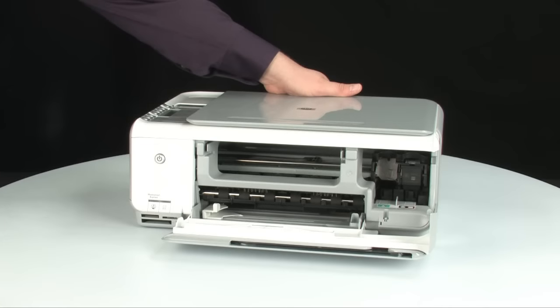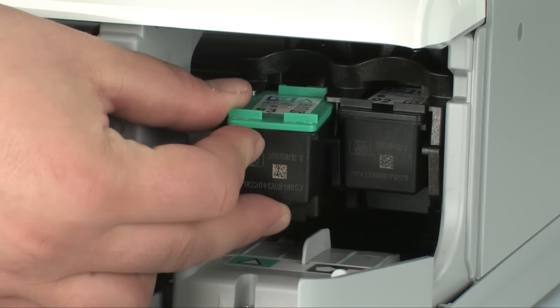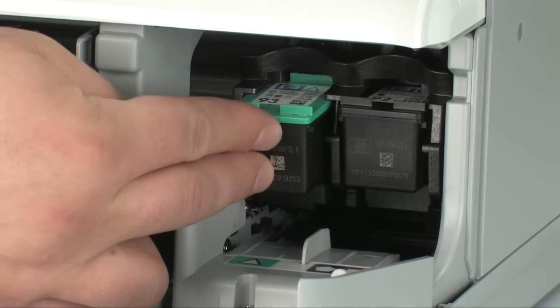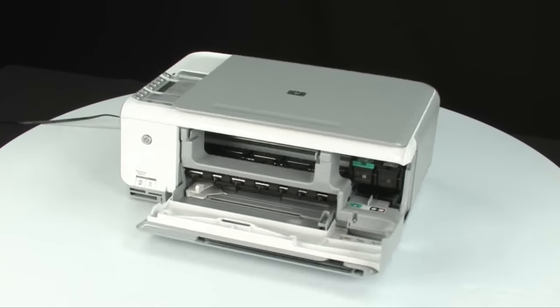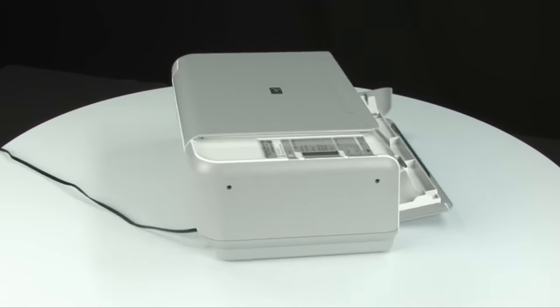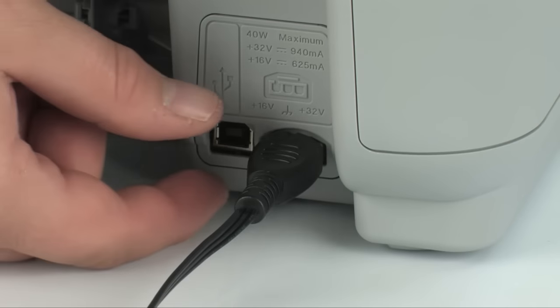Next, do the same for the tricolor cartridge. Hold the cartridge with the paper label on top and insert it into the left carriage slot. Push the cartridge firmly into the slot until it snaps into place. Turn to the back of the printer and disconnect the power cord.